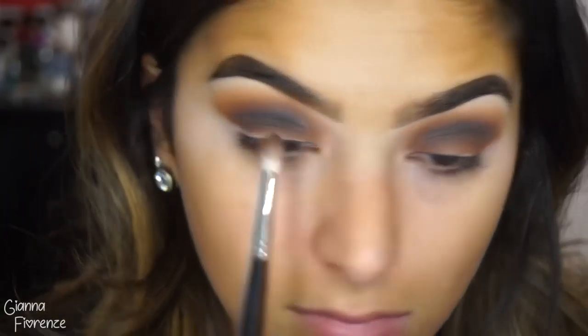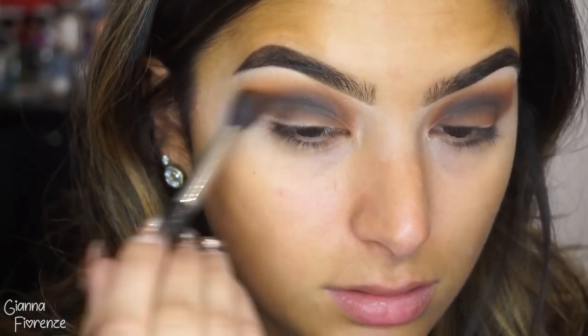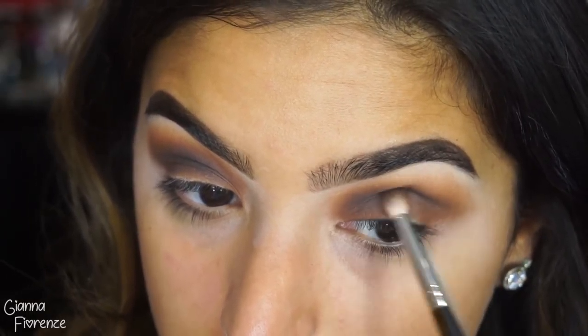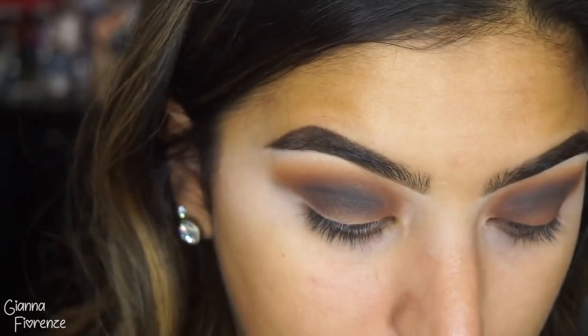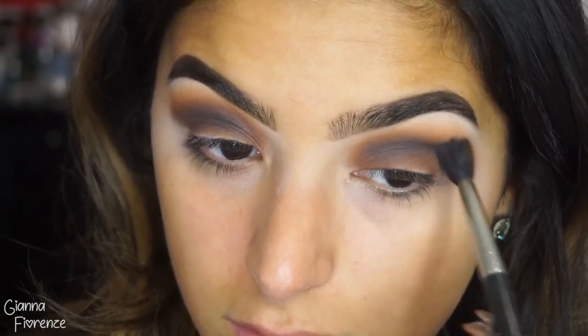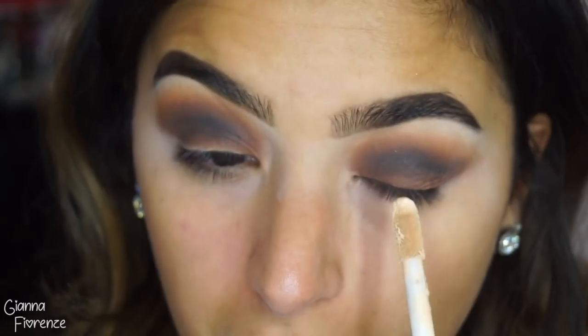Don't worry if it gets a little messy on the lid because we're going to clean it up. I'm just going back and forth with that brush and then the 224, blending it out. Using this black kind of just sharpens things up, especially when you cut with the concealer — it makes it nice and deep and dimensional and really brings some dimension to that cut crease.